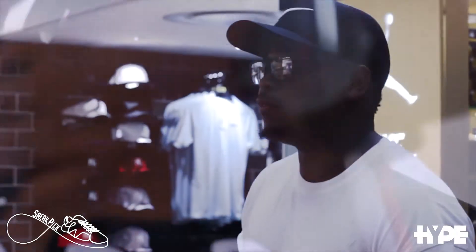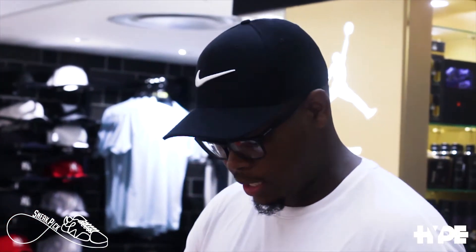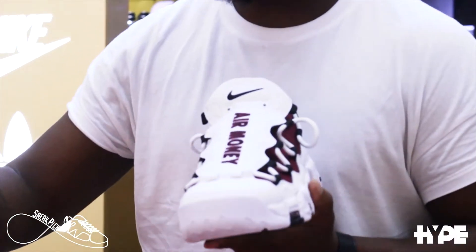This sneaker will debut via a currency pack. The capsule highlights the shoe in multiple colorways — I've got a dope all white and a dope all black.